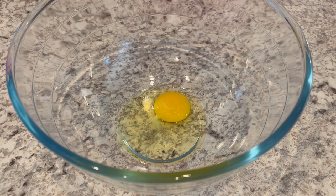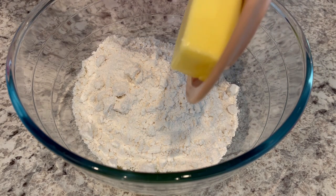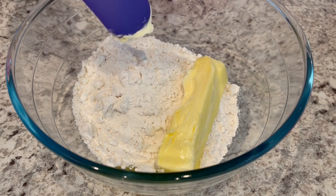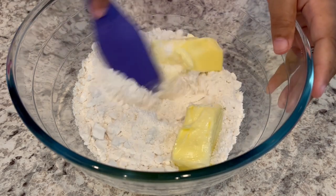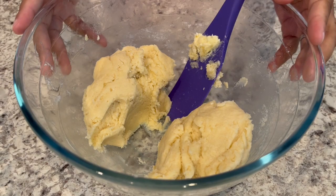I've got my egg in a bowl. Now I'm adding in that mix and my stick of butter, and I'm just going to mix this up really well. I've got my cookie dough all mixed up.